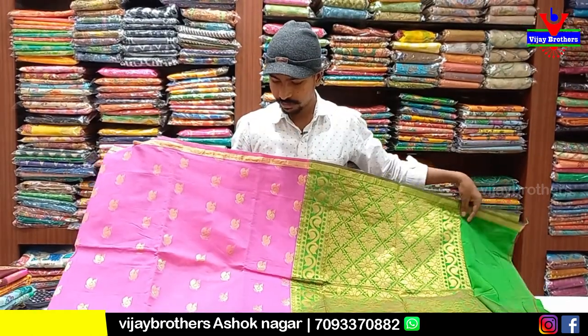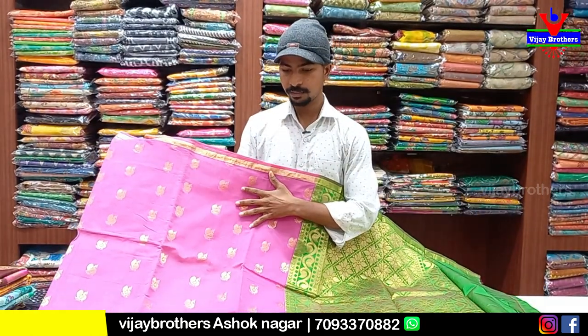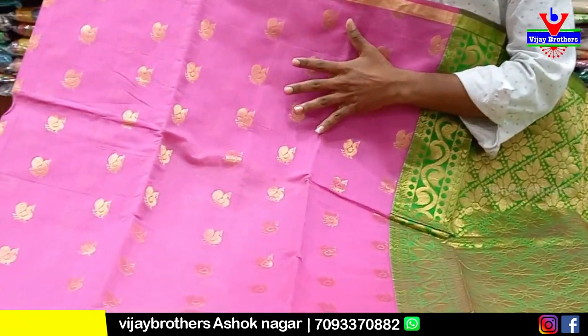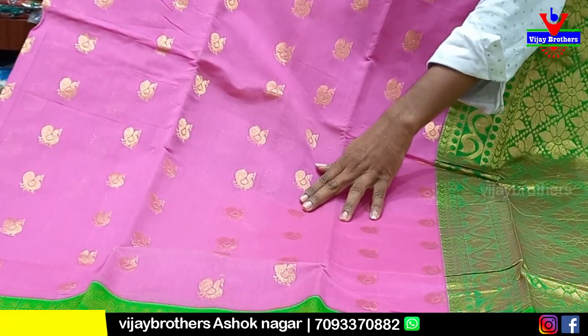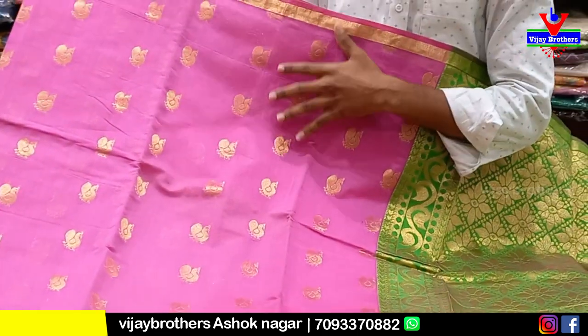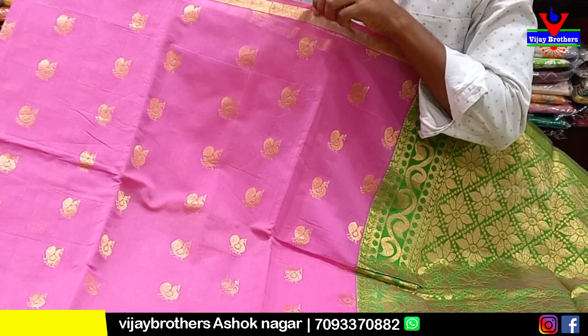This saree is only about 1250 rupees. This is a nice color. When you look at the middle color, we have the purple color combination and the pink color combination. This is our weaving design. It has gold booties.